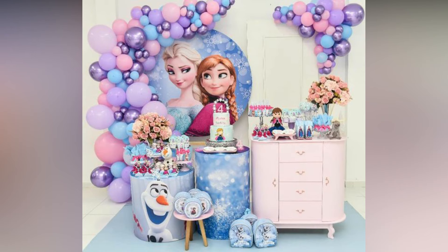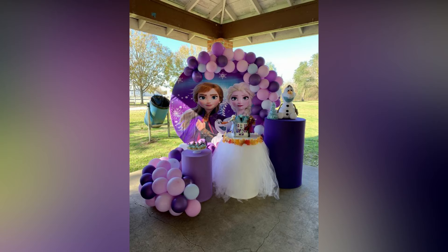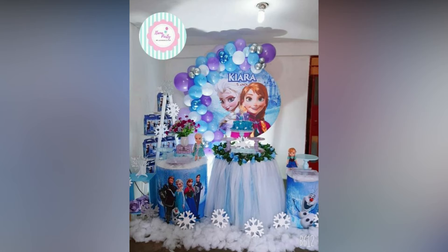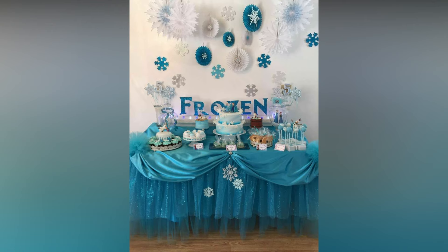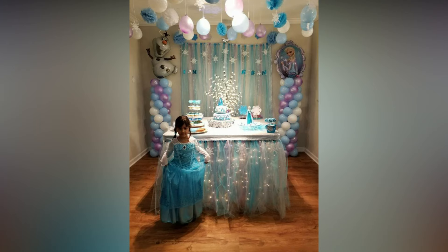Is your child in love with Frozen? If you want a themed birthday party for her, here are some ideas to plan the ultimate magical Frozen birthday party that your child will cherish for years to come. We all know about the extremely popular Disney movie Frozen, a worldwide obsession with young kids, especially girls, since its release.